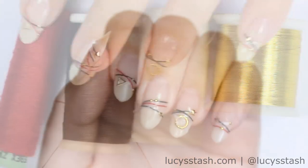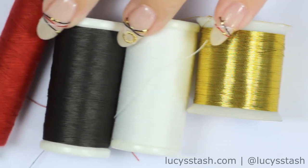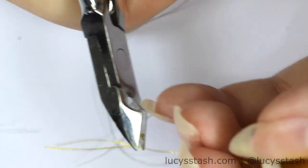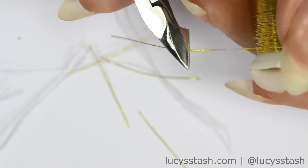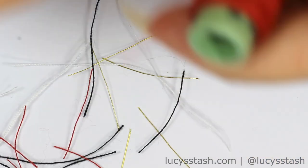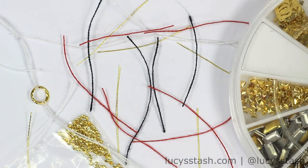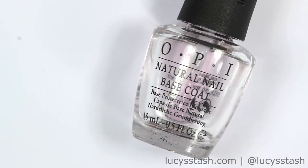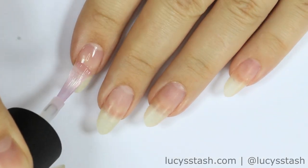You're gonna need some string for sewing and it's best if you prepare and cut it beforehand so you can just apply it easily. I'm using cuticle nippers for cutting the string but feel free to use scissors. Once you have all the components ready, you can start by applying a coat of base coat. I'm using OPI natural nail base coat. Apply a thin coat and let the nails dry for a bit.